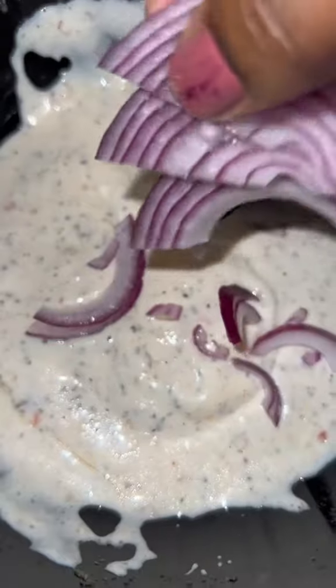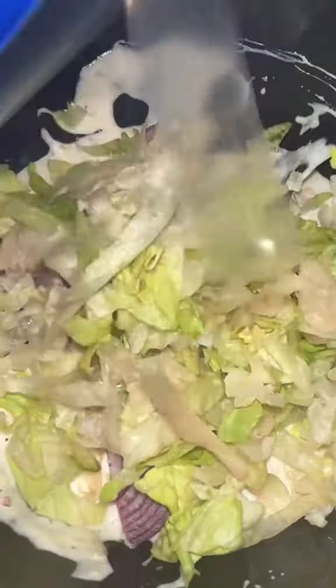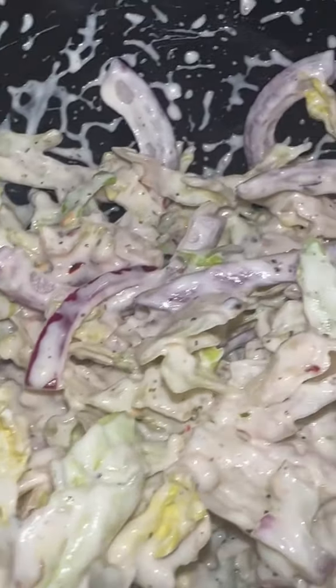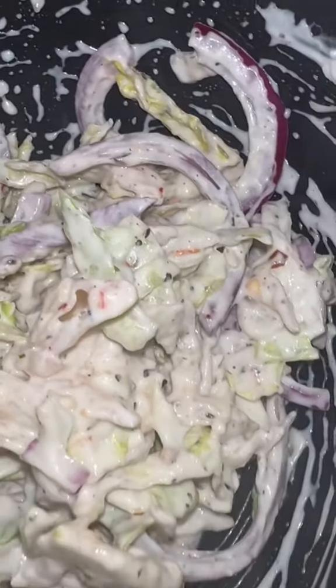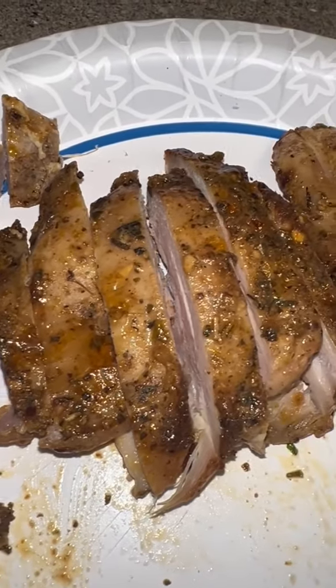You're going to mix it all together until it has a consistency just like this. Then you're going to throw in some of your onions, and I had a little raggedy bag of shredded lettuce left — I threw that in there and mixed it all together. It's going to look just like this. Then you're going to let that vibe out to the side for a few minutes.